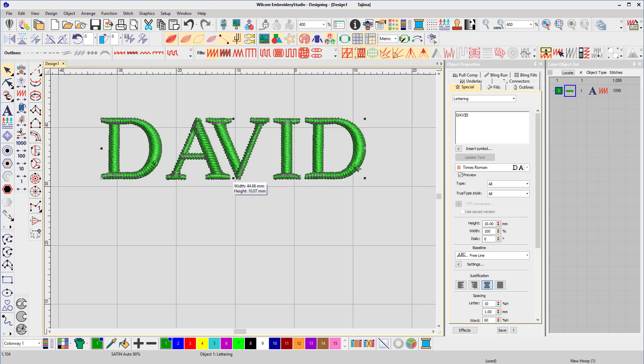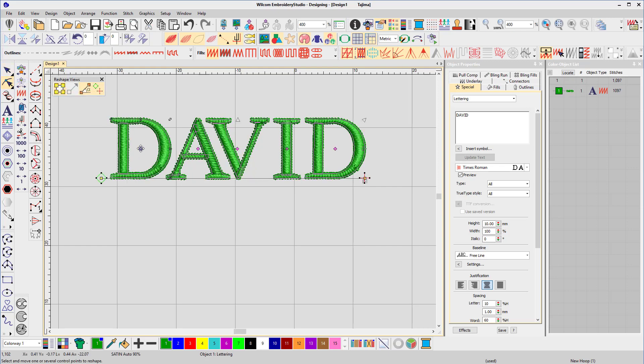So to fix that we'd go to the reshape tool and drag the pink diamond of the D closer to the A. That's done the trick, but if we had to do that every time we typed a D and an A together then we'd waste an awful lot of time. Which is why we use Wilcom's Update Kerning Settings feature to teach the software our preferred distance between two letters so that we never have to do it again.